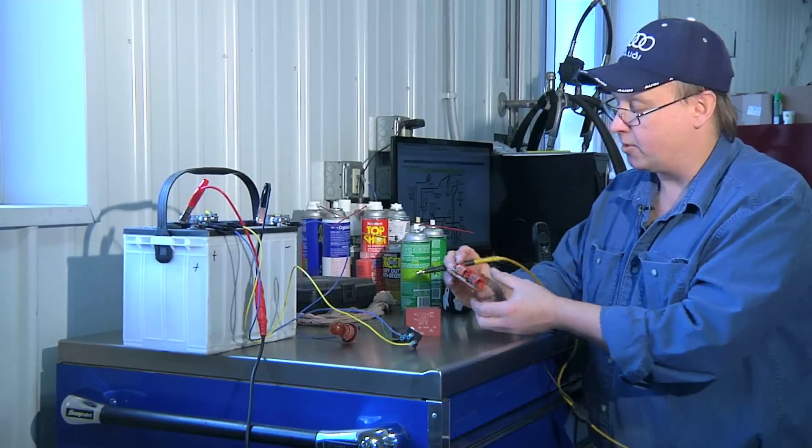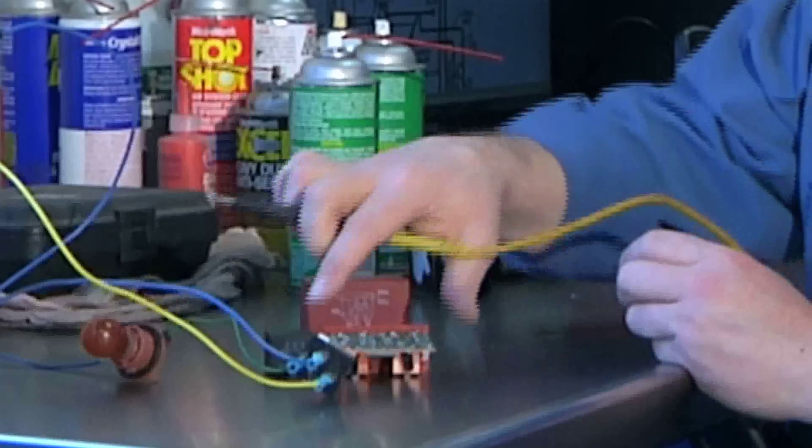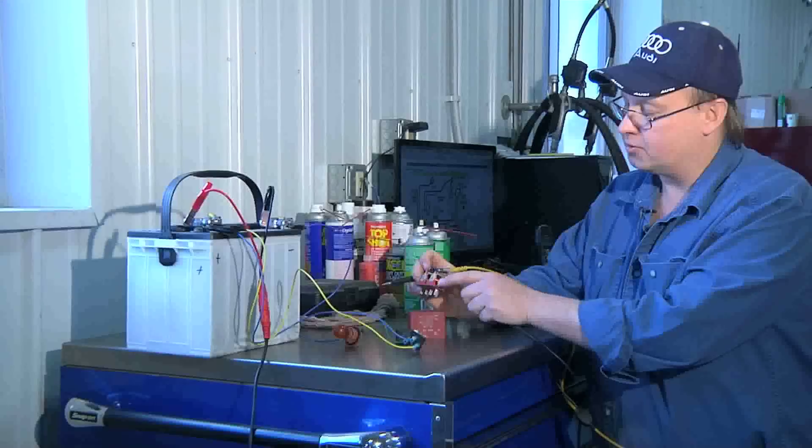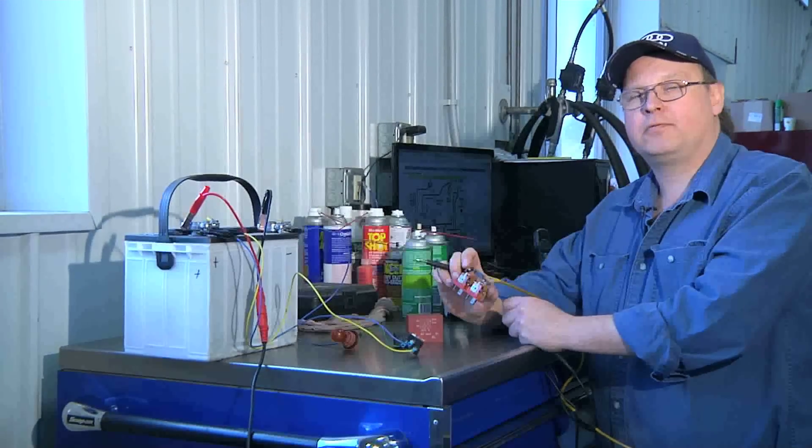This was the headlight relay off of a Saab, and I believe it to be bad. We just confirmed it by testing the ohms in the relay coil. I'm Bob Holcomb from Apex Automotive in Great Barrington, Massachusetts.